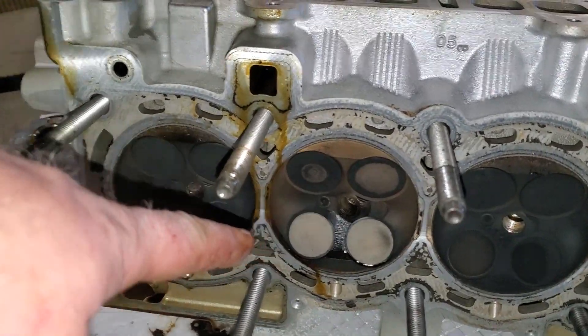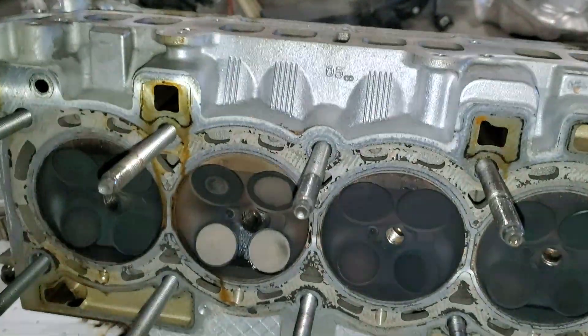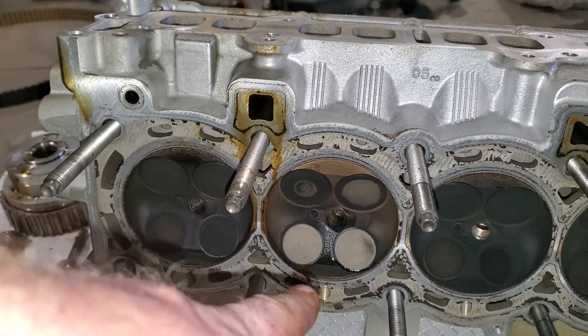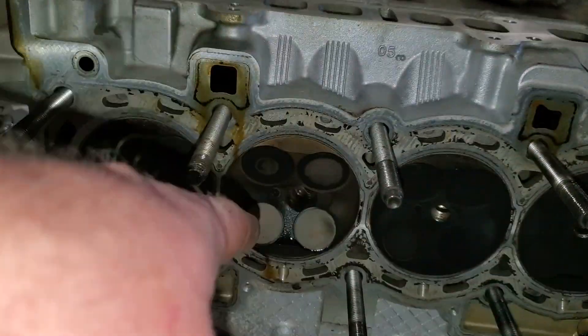There's cylinder two, one, three, four. This was the main misfiring cylinder — this is the one that almost always was misfiring. This one had a definite problem.